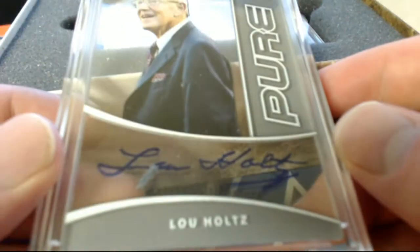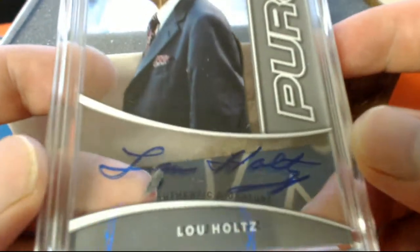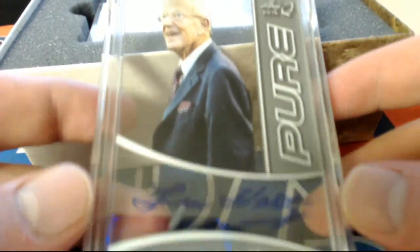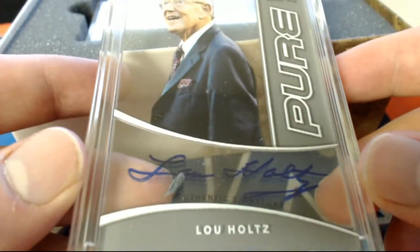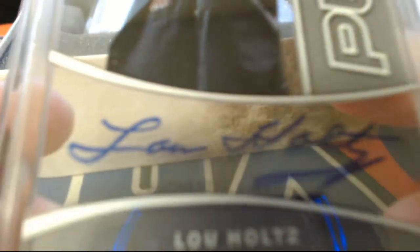All right, first one here guys is Lew Holtz — pure charcoal right there, very nice blue auto. Letter H, that is Casein S coming out to you, Casein S — very nice. Nice hit man, Lew Holtz, nice auto on that too. No smudge — you're good.